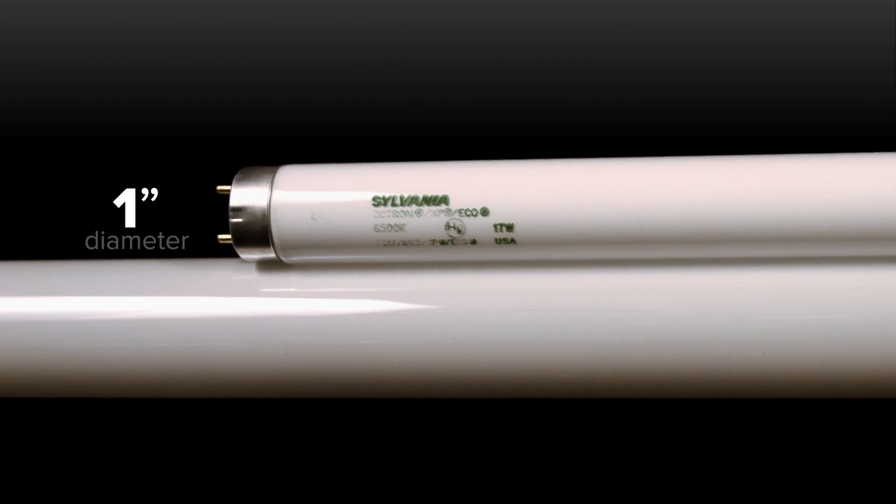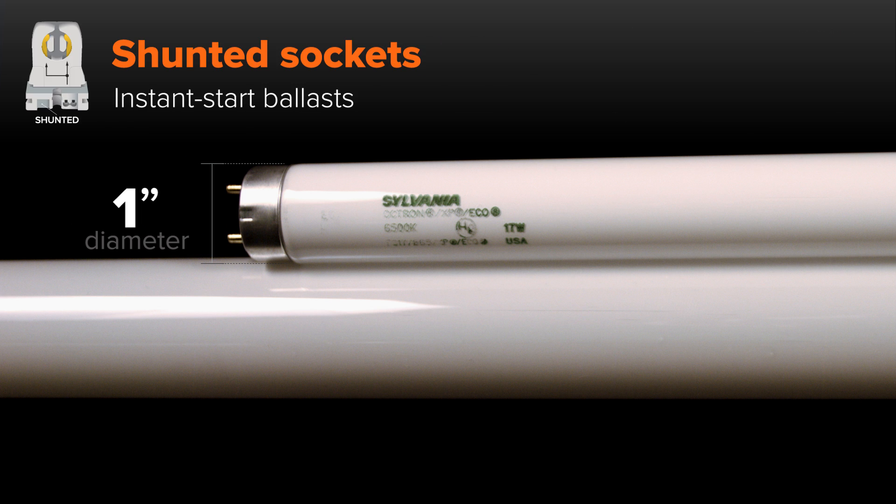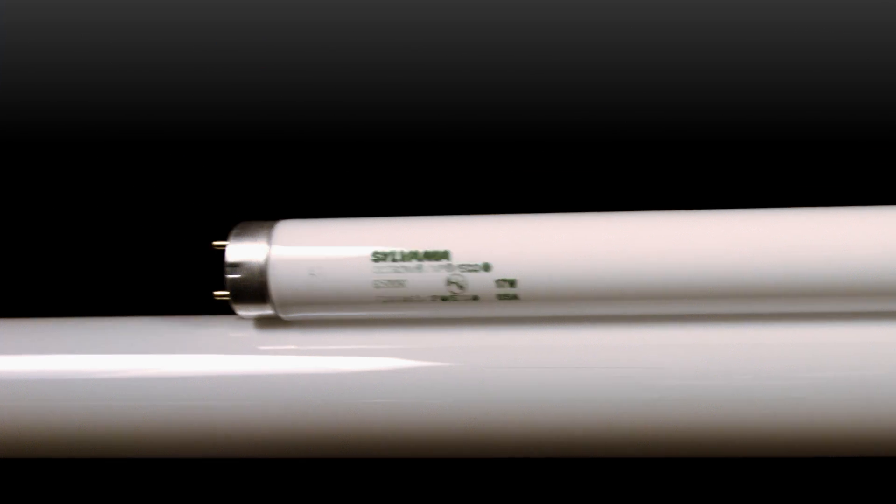T8 tubes, which are one inch in diameter, can use either kind of socket. When paired with a rapid start ballast, program start, or dimming ballast, T8 tubes typically require non-shunted sockets. When paired with an instant start ballast, T8 tubes typically require non-shunted sockets.